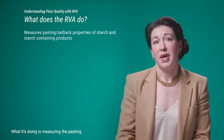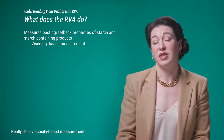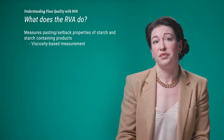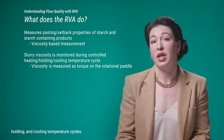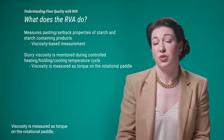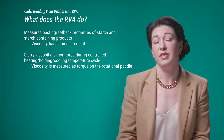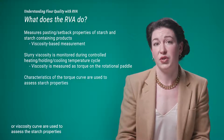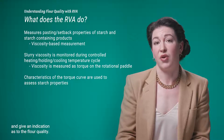What does the RVA actually do? It measures the pasting and setback properties of starch and starch-containing products — essentially a viscosity-based measurement. The starch slurry viscosity is monitored during controlled heating, holding, and cooling temperature cycles. Viscosity is measured as torque on the rotational paddle stirring continuously during the test, and the characteristics of this torque or viscosity curve are used to assess starch properties and give an indication of flour quality.